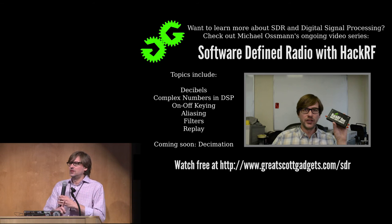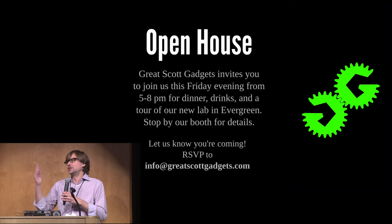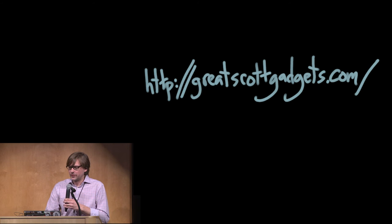We're also having an open house at our lab at Great Scott Gadgets in Evergreen, about a 45-minute drive from here, on Friday night. If you stop by our booth, pick up a map and come to our open house — we'd love to see you there. We live and work in Evergreen, Colorado, so we're kind of your local guide. If you have questions about what to do on Saturday or anything else, ask us, because we have all kinds of ideas.